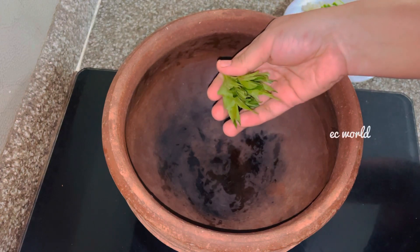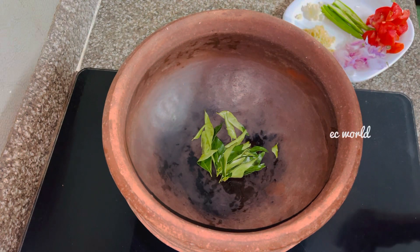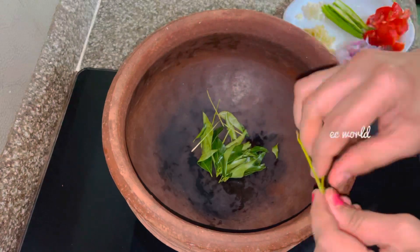The ingredients are prepared, so we'll try the ingredients and prepare them very well. Let's taste it.